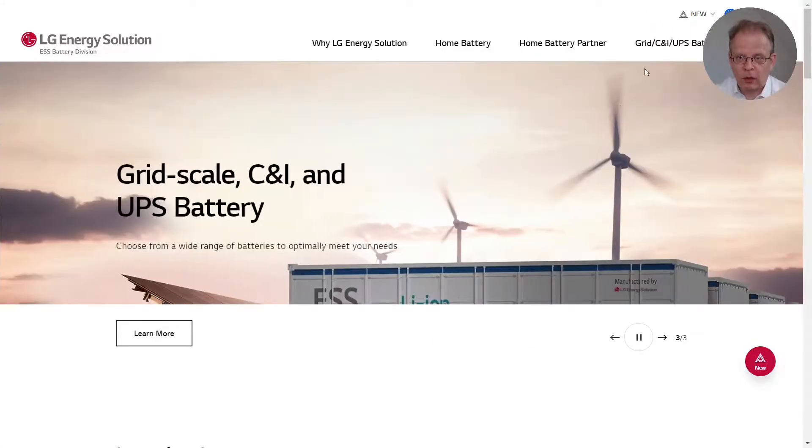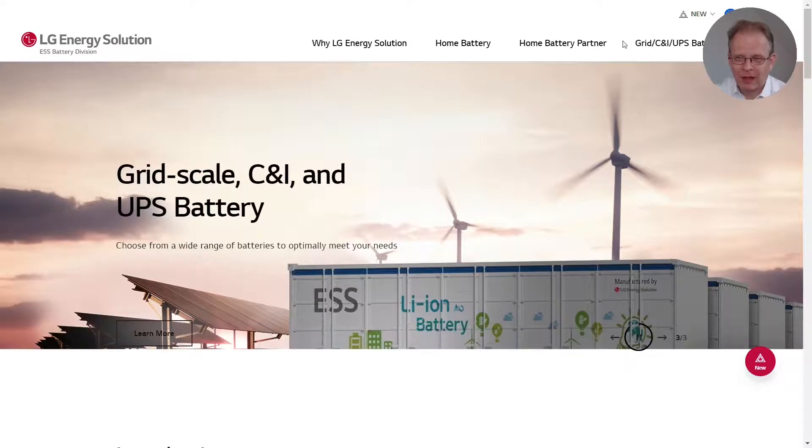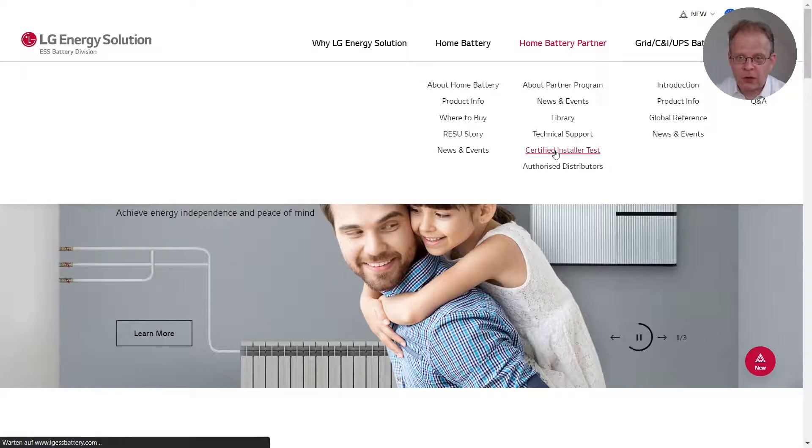Once you are logged in, you can see your status up here. I'm new. Now please click on home battery partner and then on certified installer test.